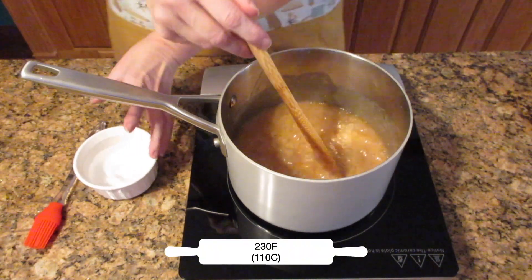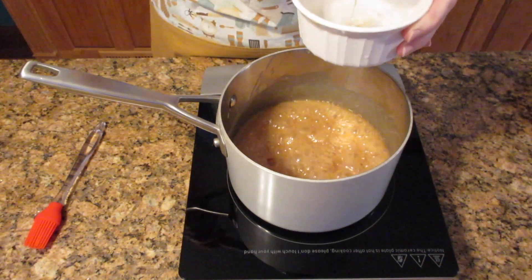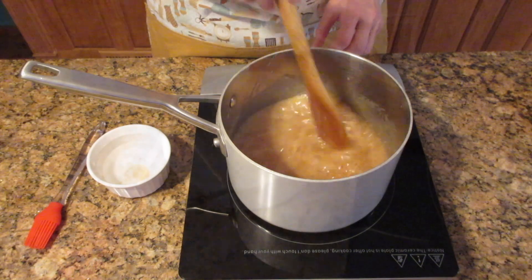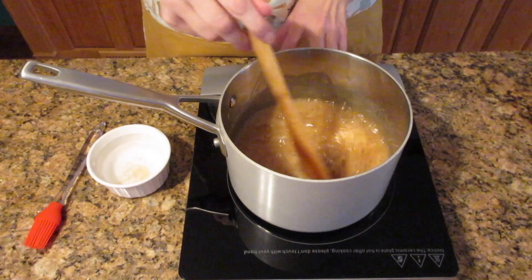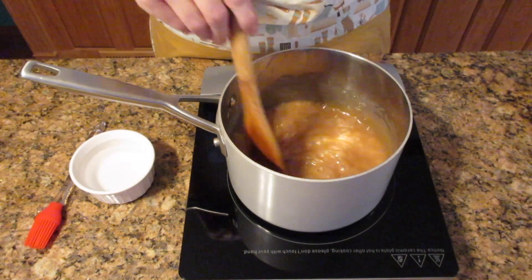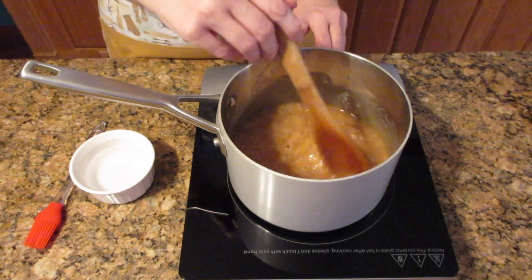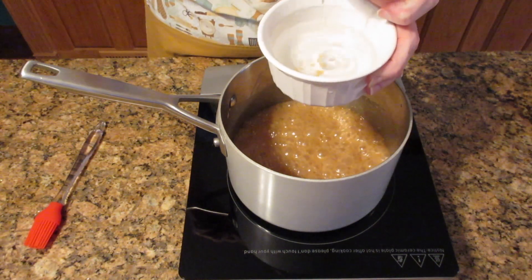If you don't have a thermometer, drop some of the mixture into a cool glass of water. If it immediately turns cloudy, it's not ready. What you're looking for is for it to turn into drops but be thin. See how it's turned really cloudy? That is not ready. Switch out that water and check it again in a few moments. See that the syrup has thickened up quite a bit and the bubbles have slowed down. Let it cool down before you stick your fingers in there, or you will get burned.